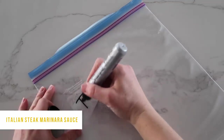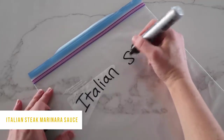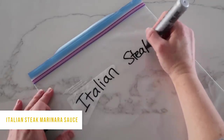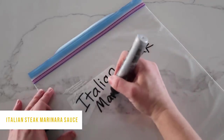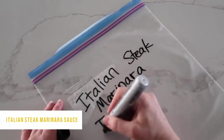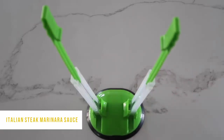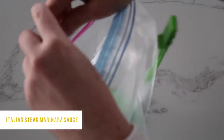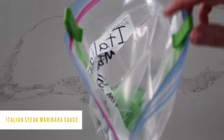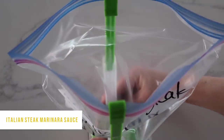The next recipe is Italian Steak Marinara Sauce — it's amazing! I'm going to serve it on zucchini, but you can serve it on rice, potatoes, or literally whatever you want. It cooks in the Instant Pot for seven minutes, or in the slow cooker for three to four hours on low. I recently invested in a bag stand for freezer meals and it was the best thing I ever did — I'll put a link in the description.